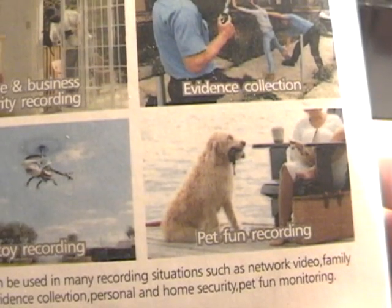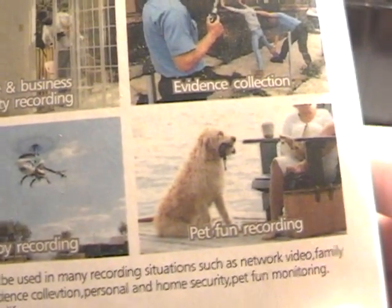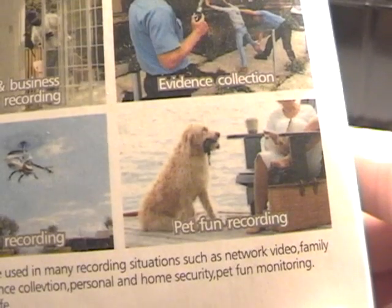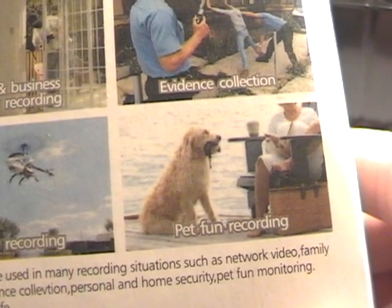The built-in rechargeable battery lasts for 2 hours. Comes with a 2GB SD card and the maximum you can use is an 8GB memory card. Easy operation with LED indicator, supports USB 2.0. Flex-mount with clip and bracket, supports JPEG picture format.